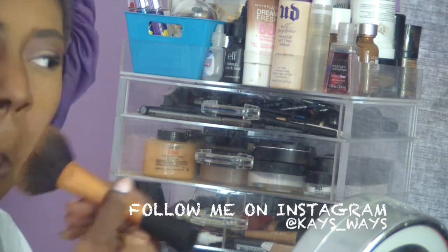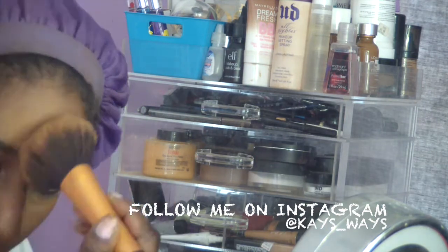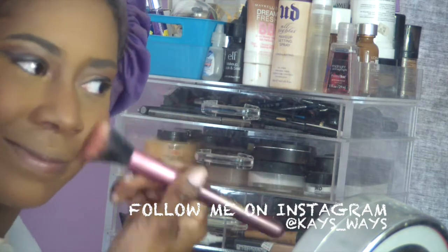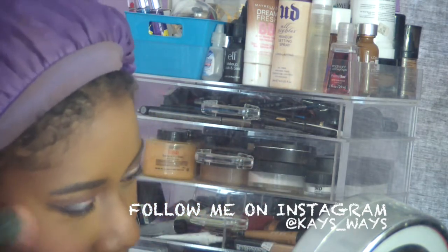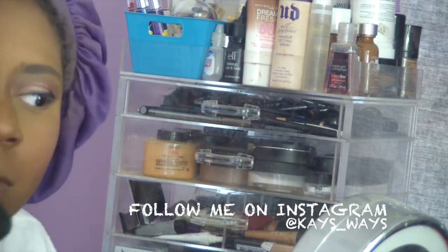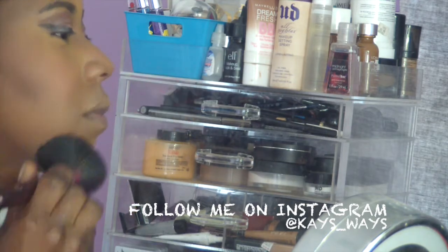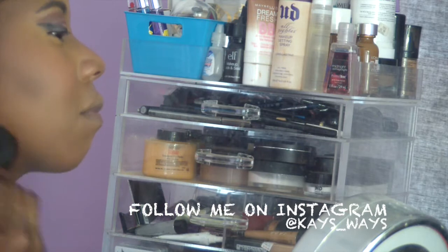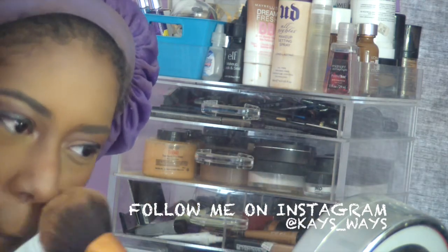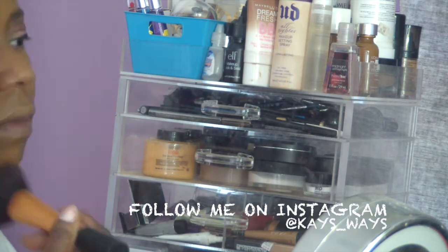Going in with my MAC mineralized skin finish in Dark just to set everything all around my face. Then going in with my Hourglass blush in the color Radiant Magenta — I love this blush, I've been using it ever since I got it about a week and a half ago. And then going in with the Hourglass powder from the palette — everybody's been asking me about my glow, and that's what's causing it. I love the Hourglass powders — they are the truth.